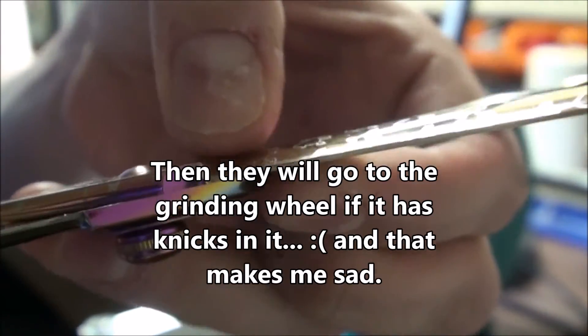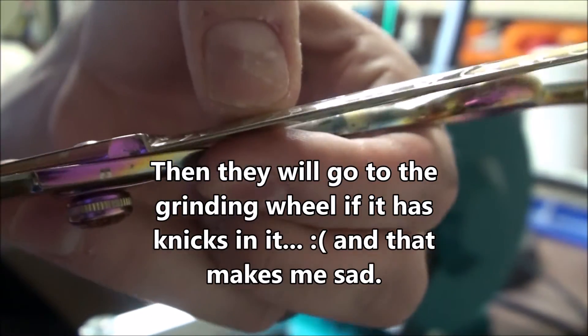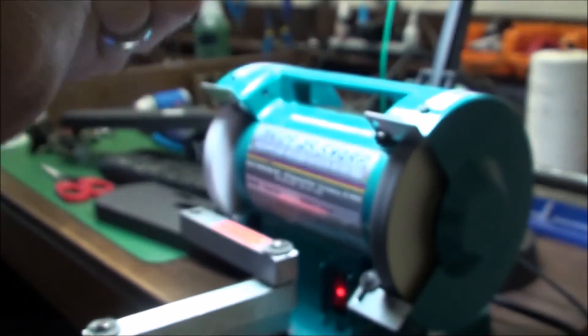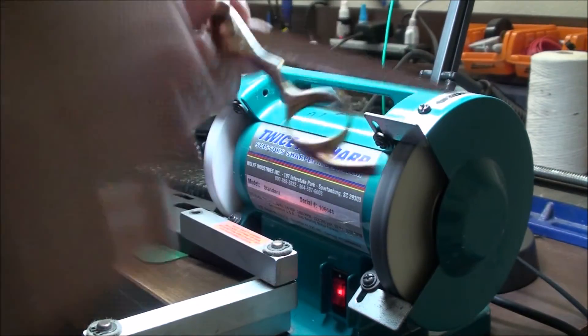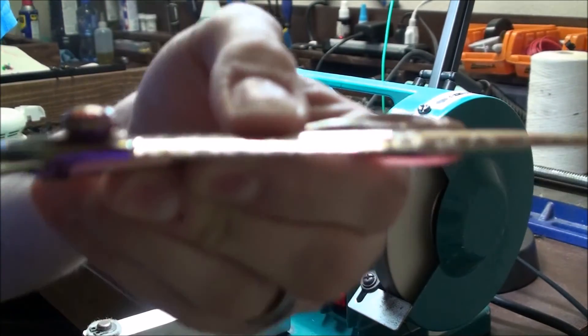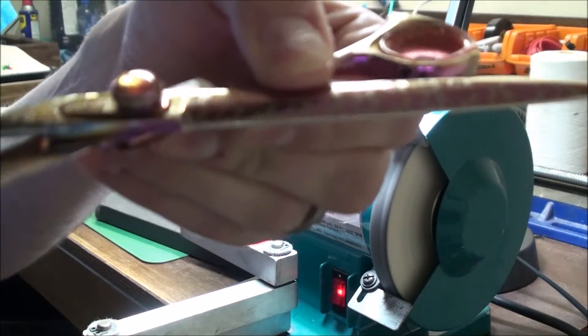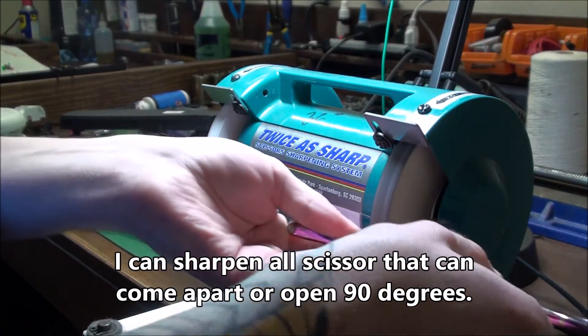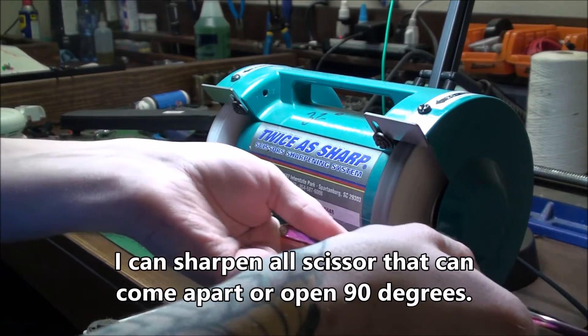Turn around so you can see the light bow. See, they put an edge on it. Look at that shiny edge — it's a shame. But it's okay, I can fix it.